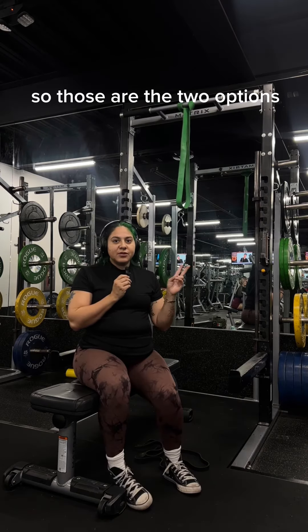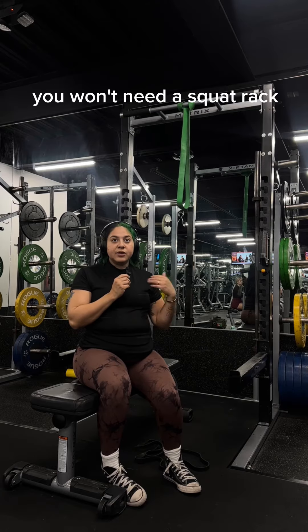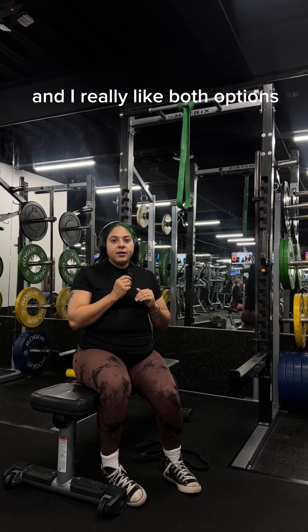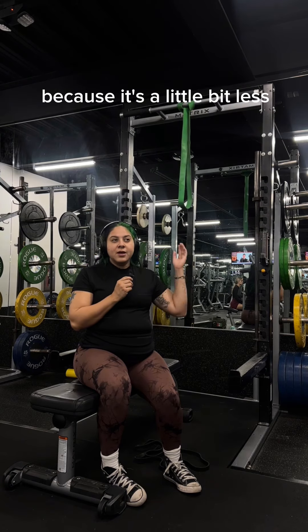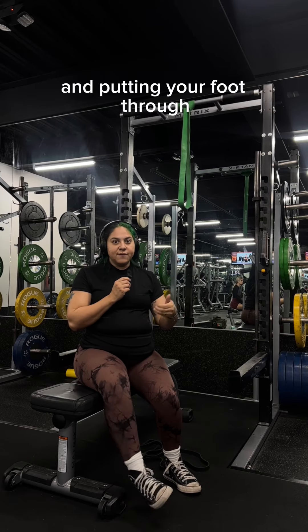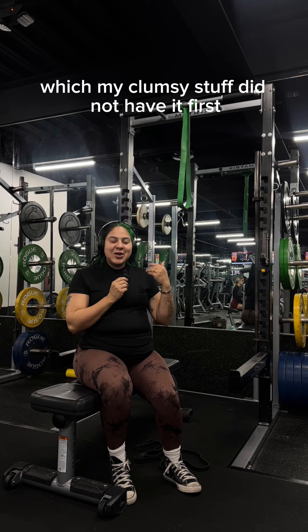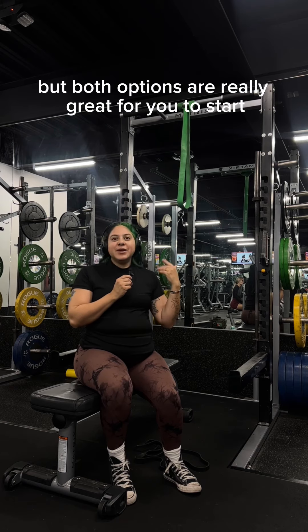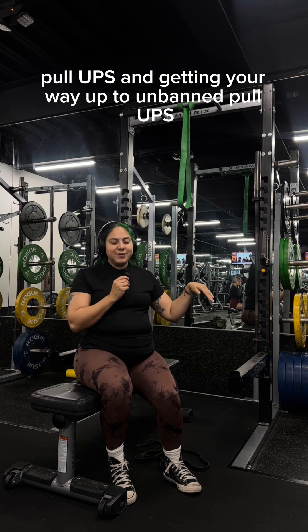So those are the two options for banded pull-ups. The first one you'll definitely need a squat rack, but the second one you won't — you just do it on a pull-up bar. I really like both options. The first option might be easier to start with because it's a little less intimidating and you're not worried about pulling the band down and putting your foot through, which requires a little coordination. But both options are really great if you want to start pull-ups and work your way up to unassisted pull-ups. Hope that helps!